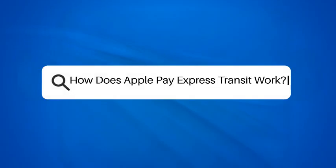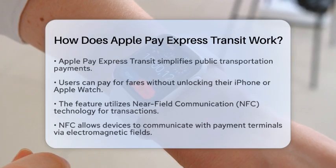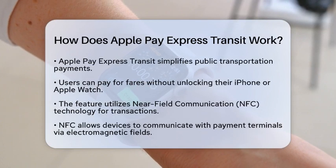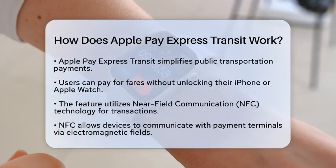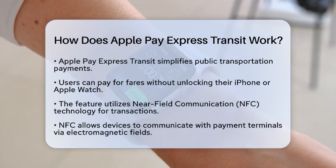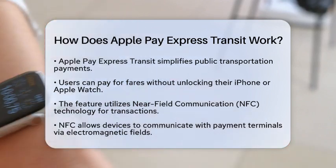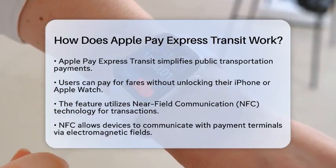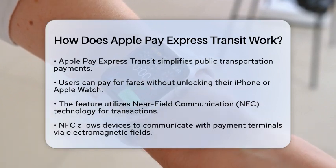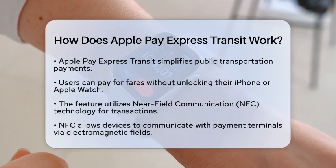How does Apple Pay Express Transit work? If you are curious about how Apple Pay Express Transit operates, you are in for a treat. This feature is designed to make your public transportation experience smoother and quicker. Imagine being able to pay for your train or bus fare without even having to unlock your iPhone or Apple Watch. That is the beauty of Apple Pay Express Transit.